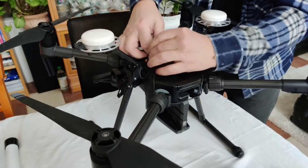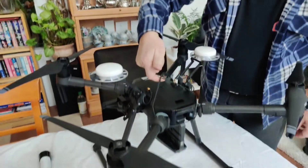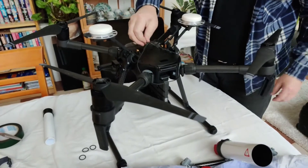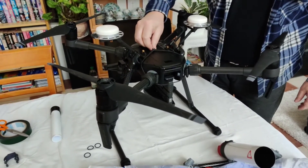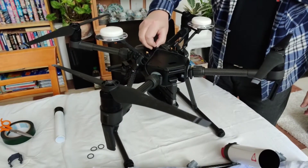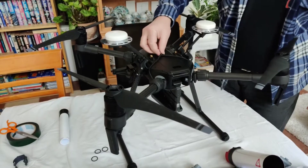So basically here is the harness system, and into the same loop we will, in a moment, connect the parachute cable — or the harness, or the connecting rope.